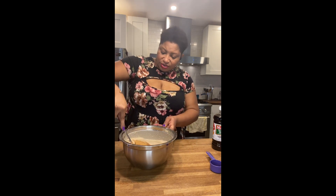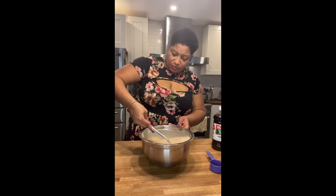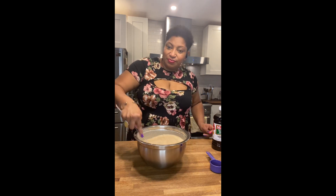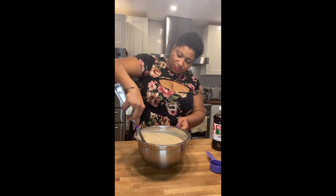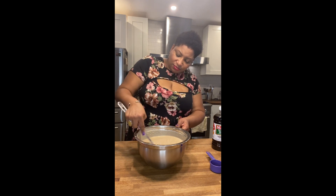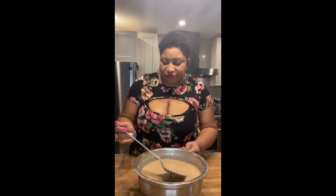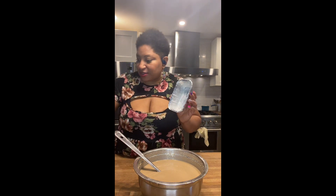I'm going to stir this until it's fully incorporated. This is almost ready. I'm going to transfer this into mini loaf pans and a couple of regular sized loaf pans.